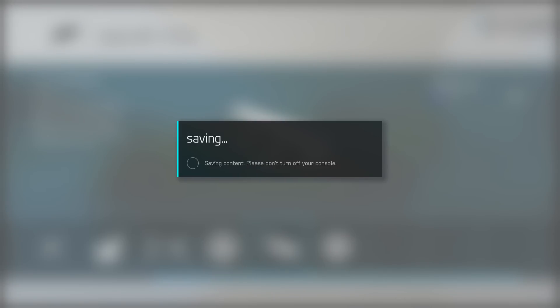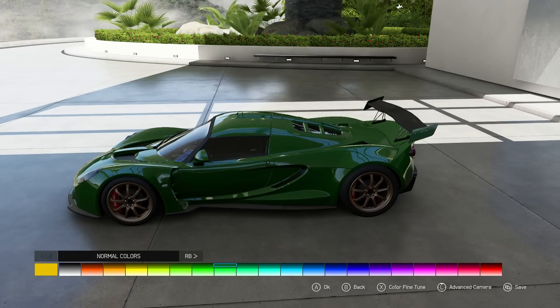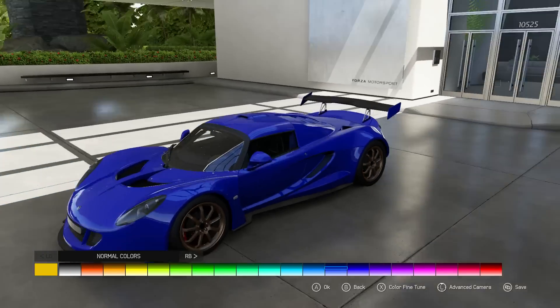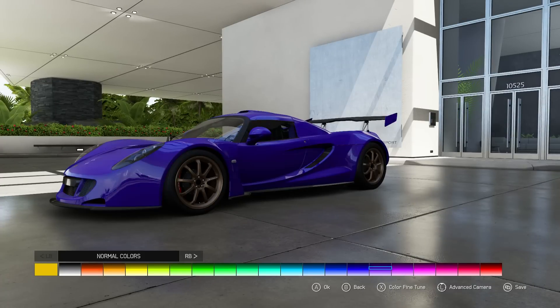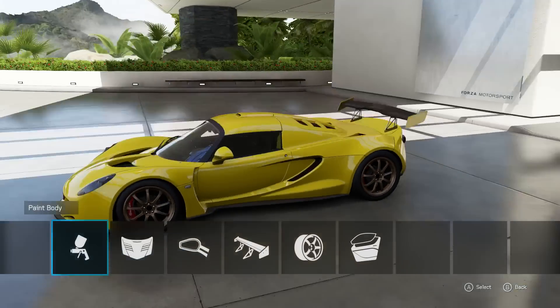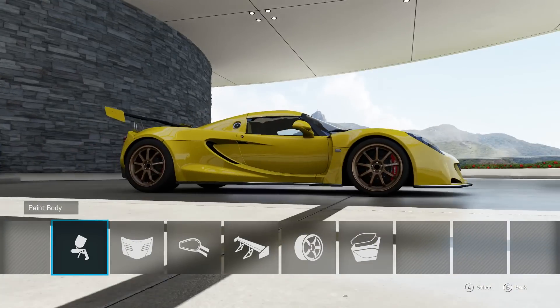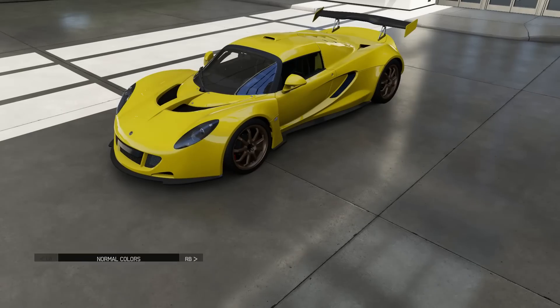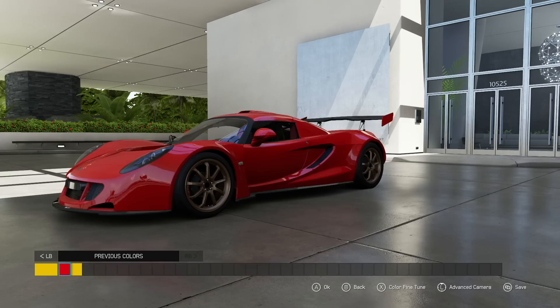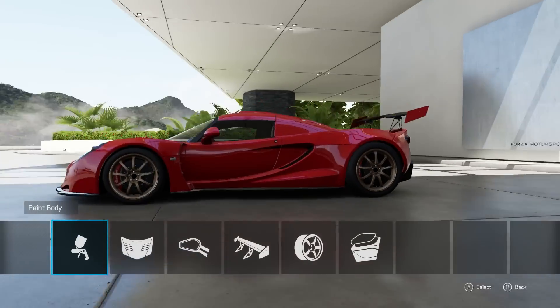Now let's paint this car and then tune it — that is going to be the key, tuning it. Black looks good, red looks good, blue looks pretty dope. Red also looks really good. I actually kind of like the yellow bronze honestly. I think I'm just gonna do red. That looks pretty dope, I like that a lot. This car looks really cool.